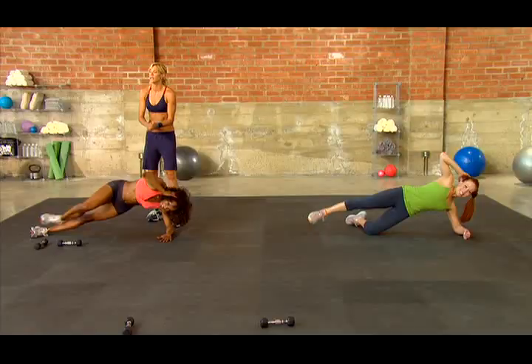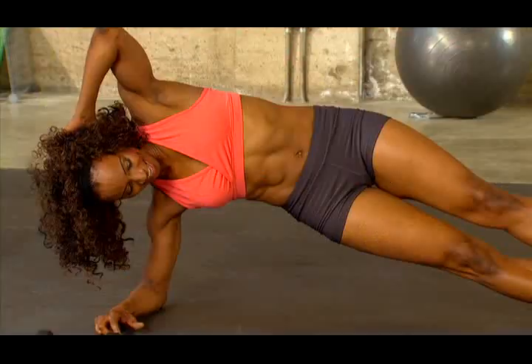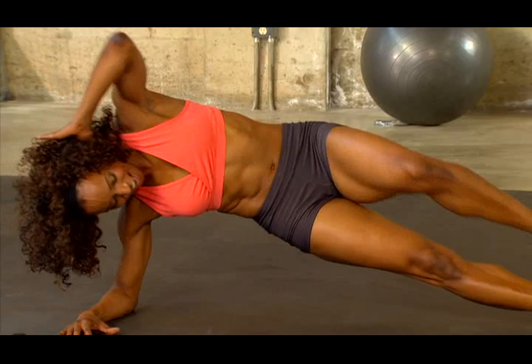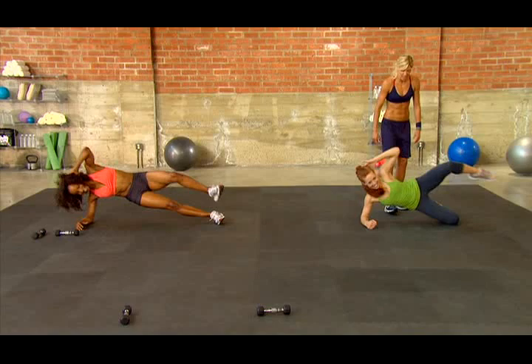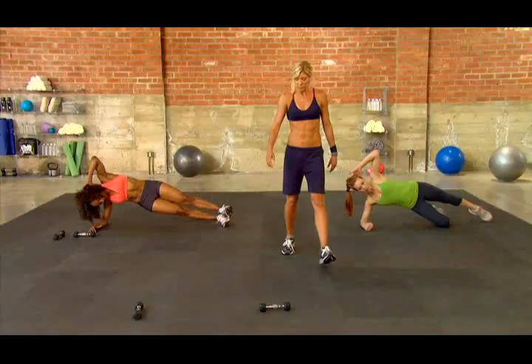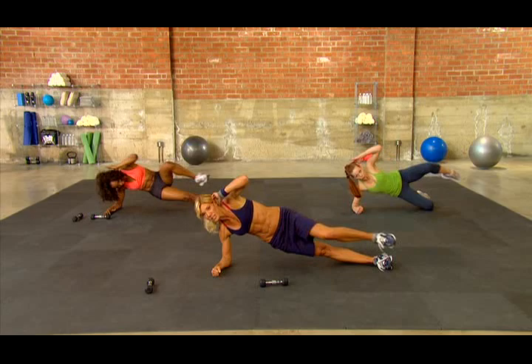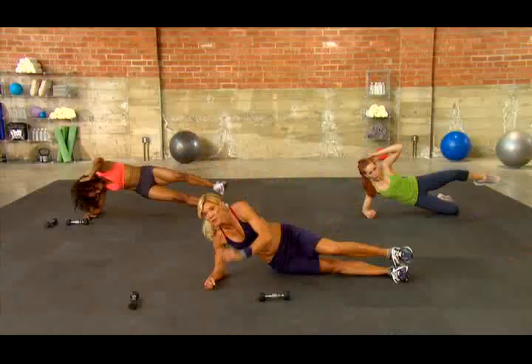Switch that side. Got my eye on you. Reach elbow to knee — come on, touch it. Hate me now, love me later. Even if you modify this by bending your leg behind you, you still have to touch elbow to knee. Go for it. About seven more seconds — crunch that out. Give me three, two, one.